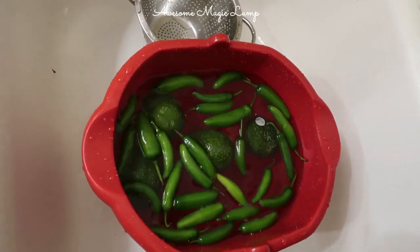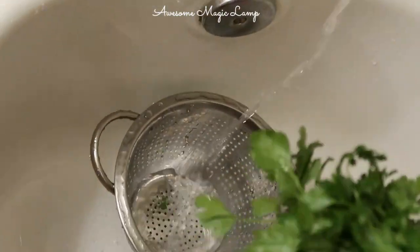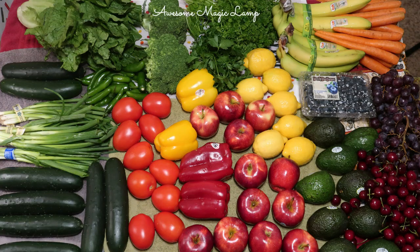This is how I disinfect fruits and vegetables before storing them in the refrigerator. I hope you liked this video — please subscribe to my channel, like this video, and share it with your friends and family members. I'll see you in the next video, until then bye bye!